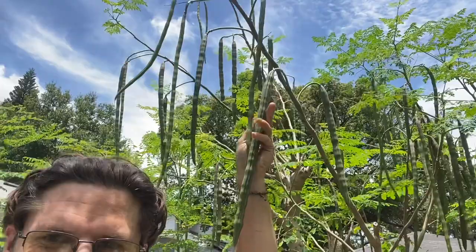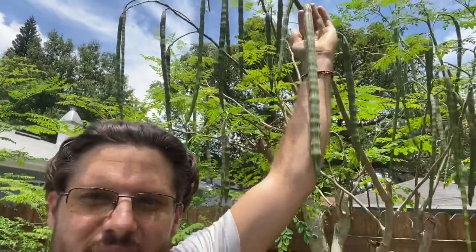Check this out. All of the trees are producing beautiful drumsticks full of mature seeds. This one is a little bit larger — it's almost pretty much going to turn brown at this point. It's gonna go for probably seeds to go to trees and seeds to go pressing for oil at this size.